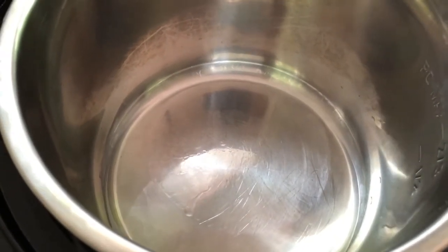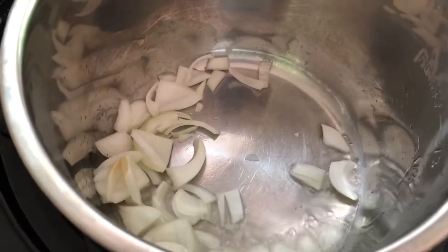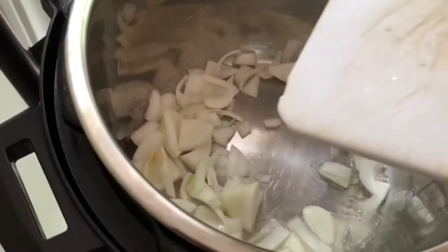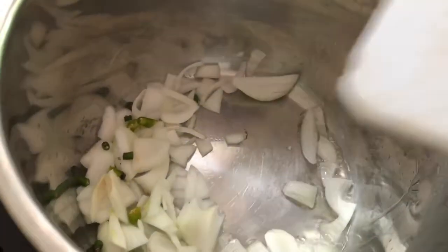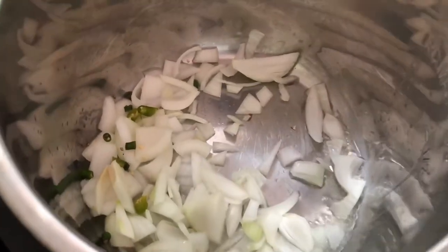Add one big sliced onion. We're also adding two chopped green chilies. Let it cook until golden brown, and we'll also add approximately two thin streams of ginger and garlic paste.